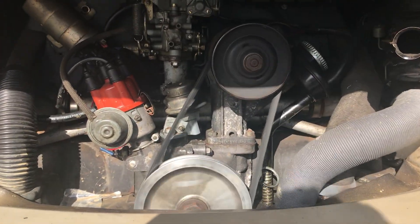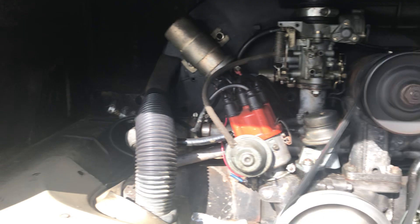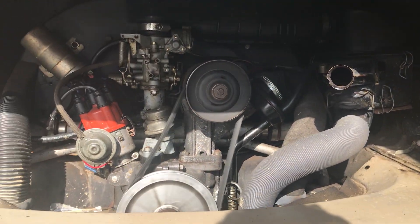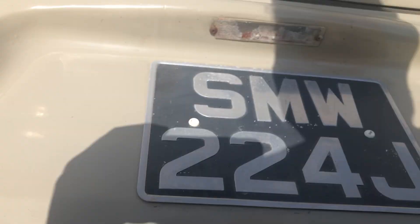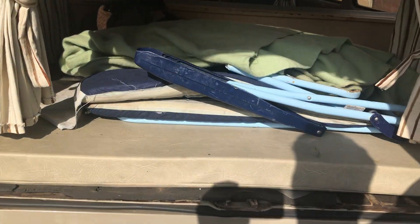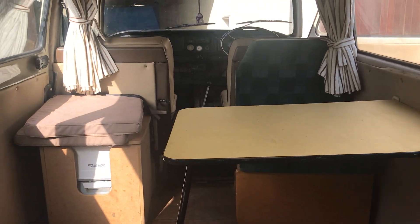They're quite smelly engines but the engine is very good. They're not fast — they're very slow. It's very old and dated looking which is why I liked it. I wanted a very old original look.